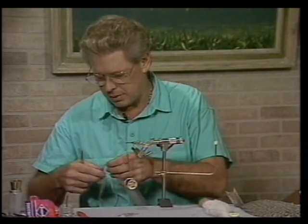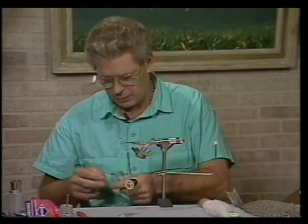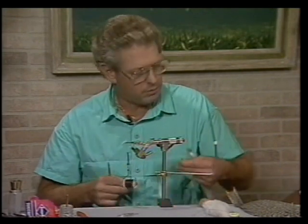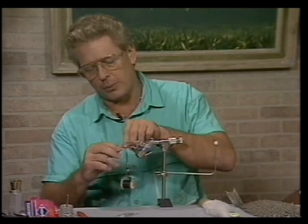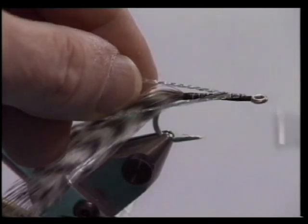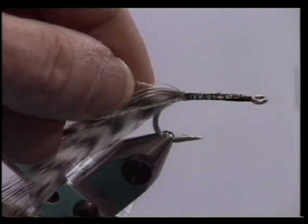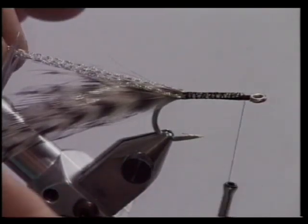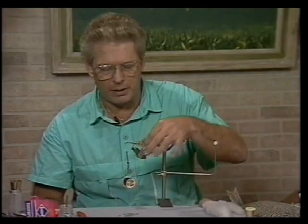Take a few fibers of pearl crystal flash — three or four — and the same amount of silver. Don't want to overdo the flash. Pull them all together, wrap them around the thread, bring it up, put a wrap in front of it, and hold it in a V on each side of the hook shank. Tie it back to our rear tie-in area and come forward to our original tie-in point. Pull all of them together and cut them off about two-thirds the length of the tail feathers, and just pull them on each side — they should go down there almost automatically.